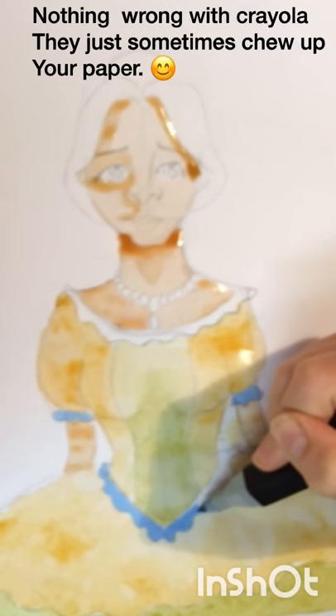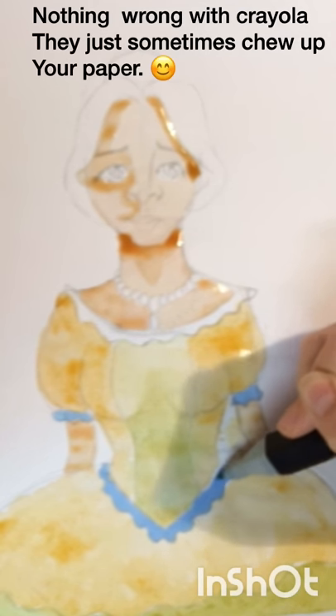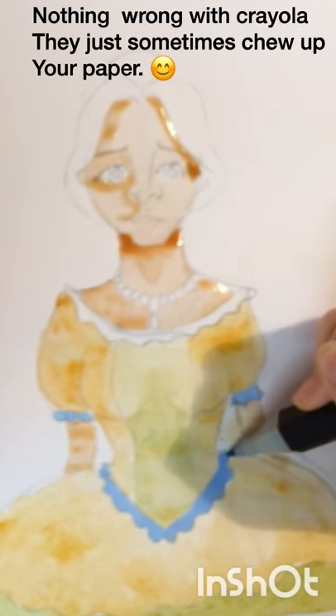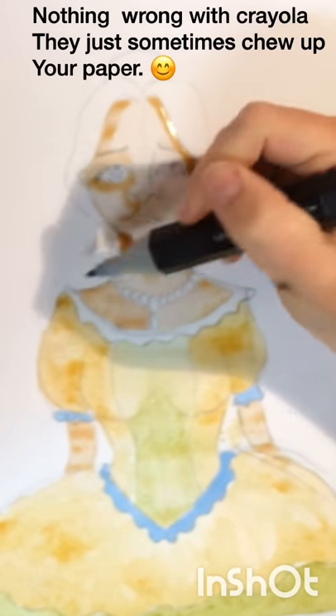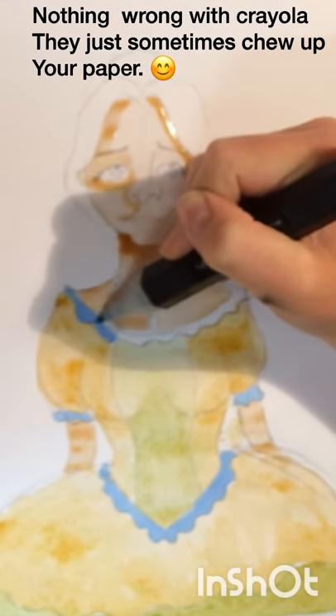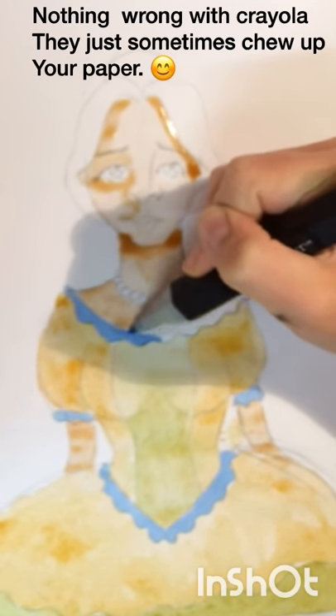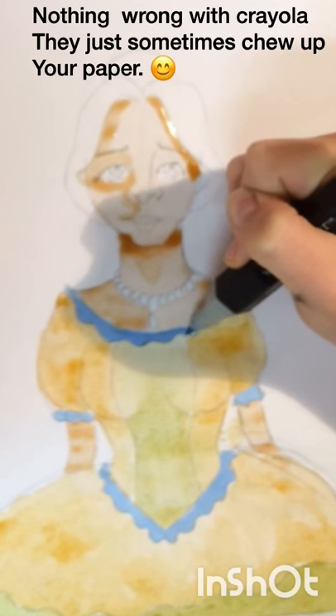Now I'm going in with my pens to add the little details, because I knew that they would bleed too much. I was actually quite surprised, because although the alcohol based markers — for some reason the water still affected them a little bit, made them a bit pale. You'll see it in the hair. I used a brown marker and it started to go a little bit like a Crayola marker.